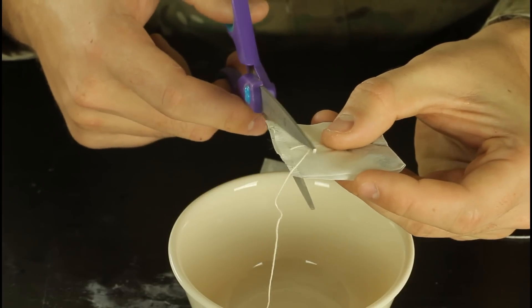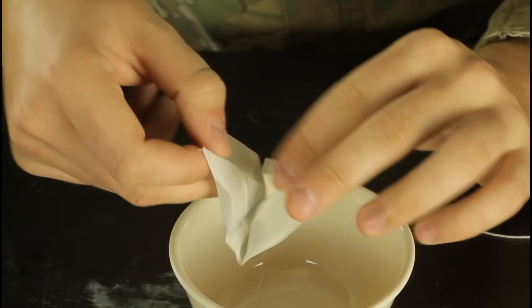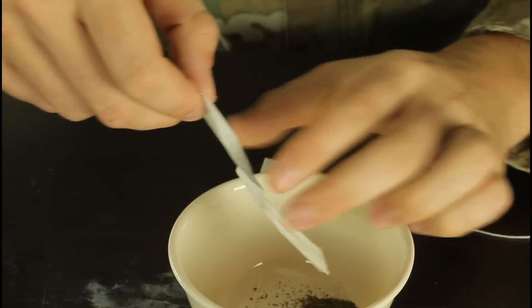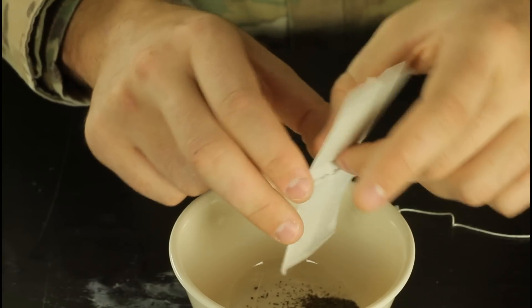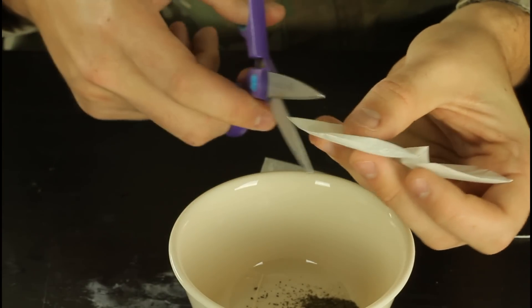So we're gonna grab scissors, cut the tea bag, open it up like that, and take the tea out from this paper stuff. One side and the other side. Gotta cut some more.